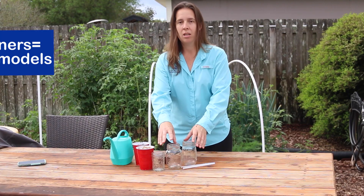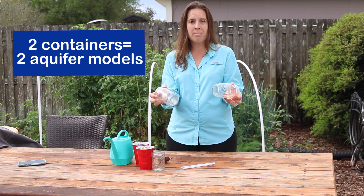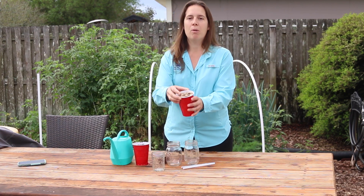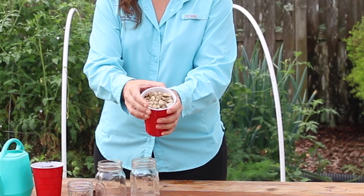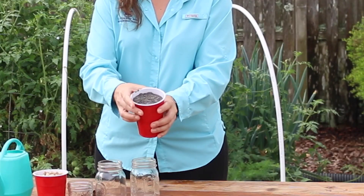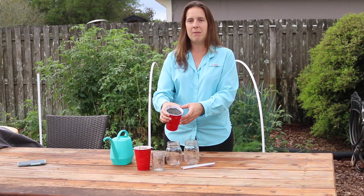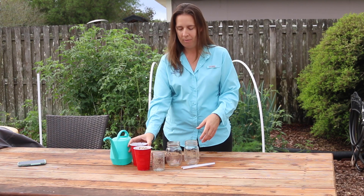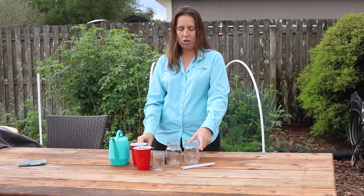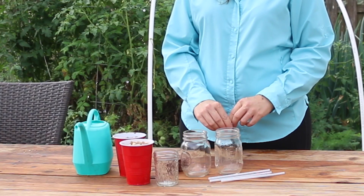I've got with me today two clear containers. The instructions call for plastic cups, but I didn't have any clear plastic cups so I'm using these clear mason jars. I have some rocks — very small rocks from my yard, from my garden. And I have some sand. Here in our Florida sandy soil, sand is easy to come by; I just scooped some up from a spot in my yard where I don't have vegetation. I have a container of water, a pen to draw on my glass, and I have some straws. We'll see what all these are used for in just a second.